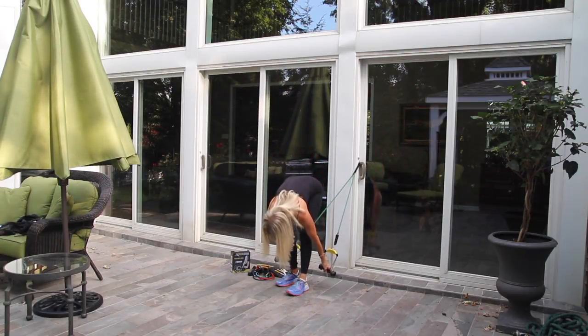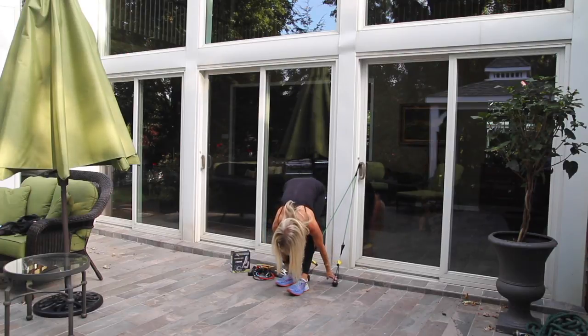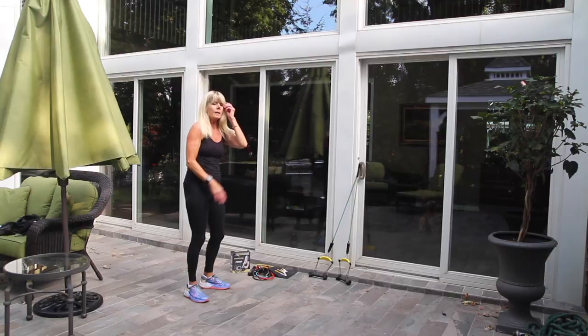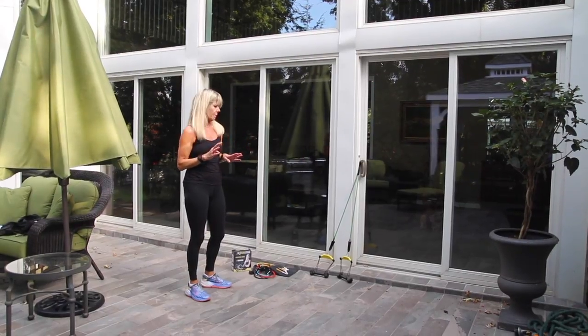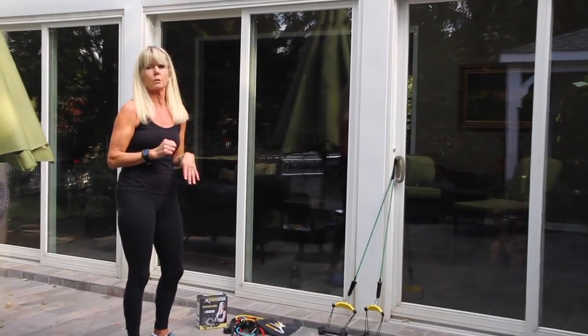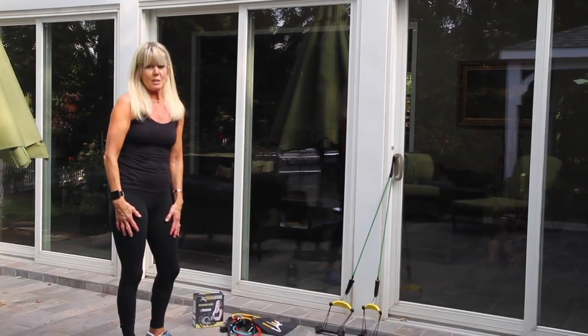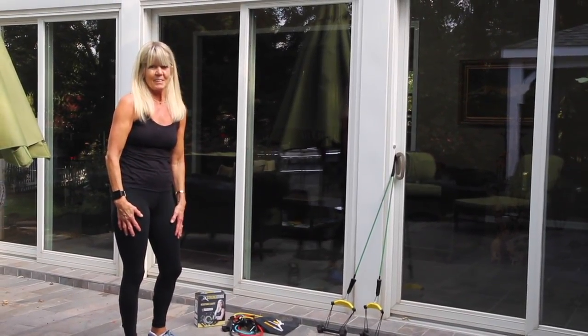You can increase the resistance on the bands and the weights. I would suggest doing what I just did three times — that would be ten reps of each, three times. You can purchase our sets on GetYourStrongStride.com. Enjoy it!